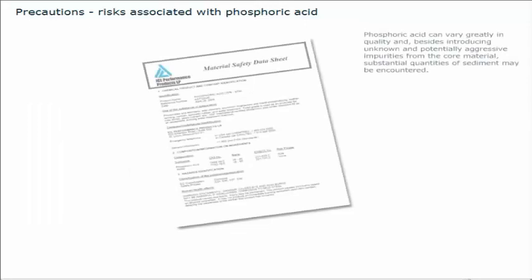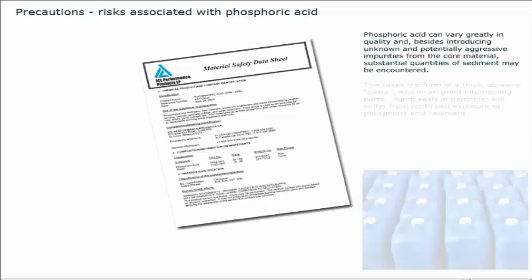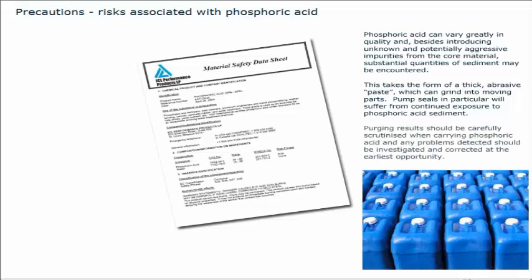Phosphoric acid can vary greatly in quality, and besides introducing unknown and potentially aggressive impurities from the core material, substantial quantities of sediment may be encountered. This takes the form of a thick abrasive paste, which can grind into moving parts. Pump seals in particular will suffer from continued exposure to phosphoric acid sediment. Purging results should be carefully scrutinised when carrying phosphoric acid, and any problems detected should be investigated and corrected at the earliest opportunity.